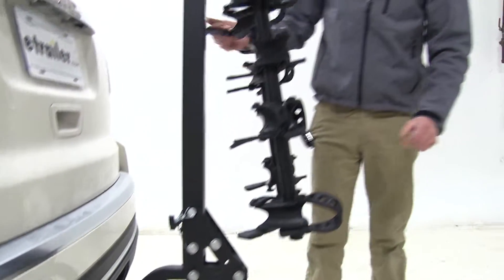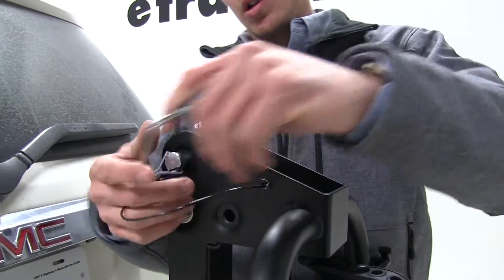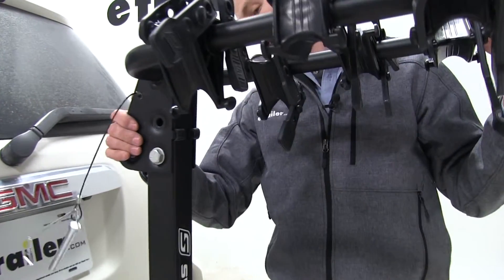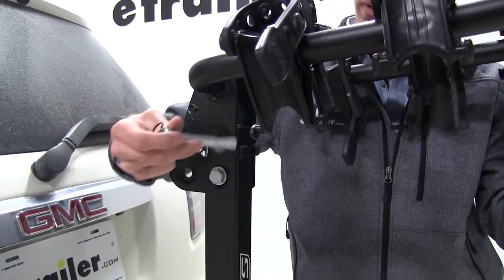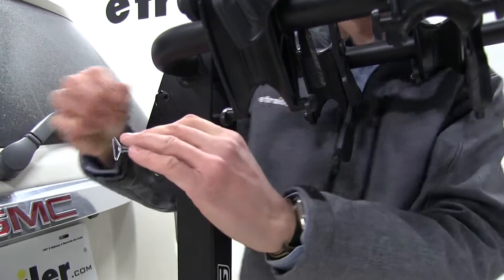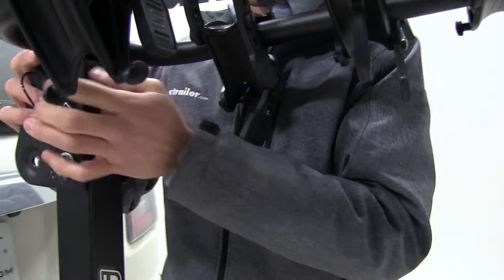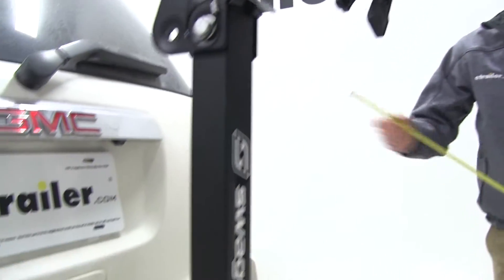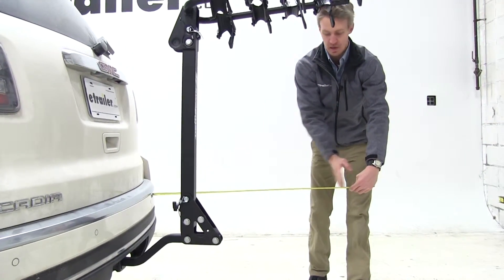We can go ahead and raise up our arms. The way you do that is come up here to this pin and clip, go ahead and remove those, raise up the arms, align the pin holes, and put your clip in place. By raising up the arms we have added about 36 inches to our vehicle.